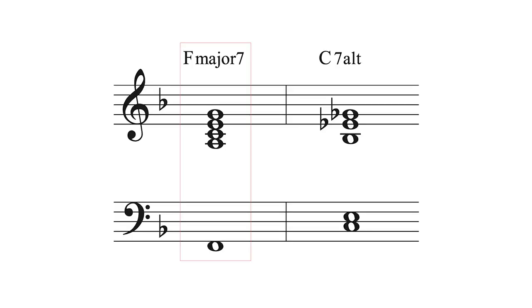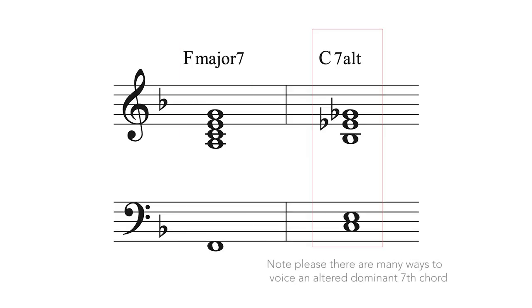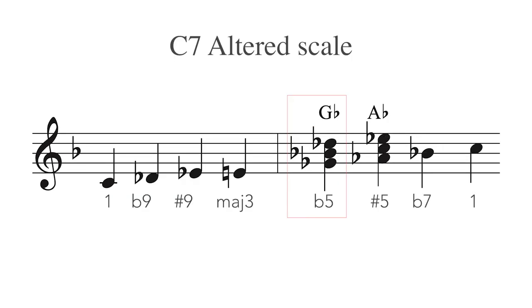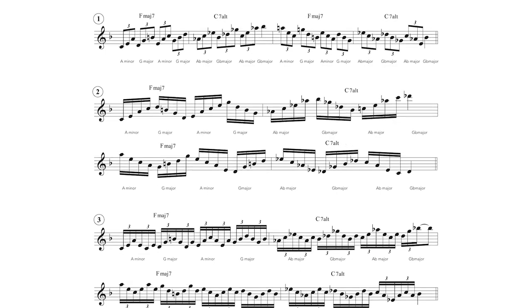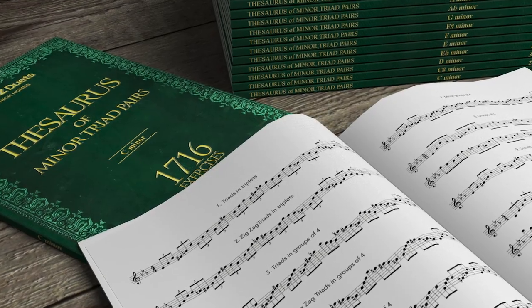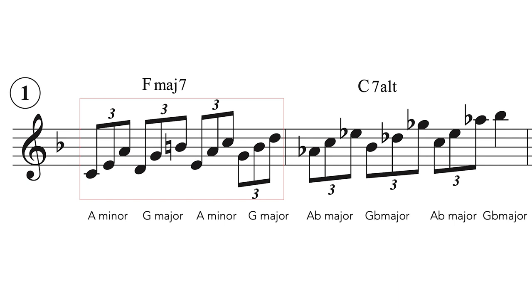F major 7 to C7 altered. Over the F major 7 I will play two triad pairs, G major and A minor, as I like the Lydian sound they trace. And over the C7 altered I will play G-flat and A-flat major triads — the major triads built on the flattened 5th and the sharpened 5th degree of the C7 altered scale. What follows are some exercises that trace the aforementioned triad pairs, with shapes from the thesaurus of triad pairs.